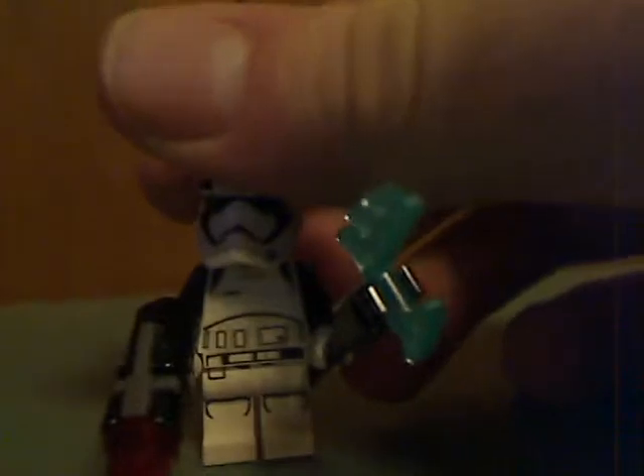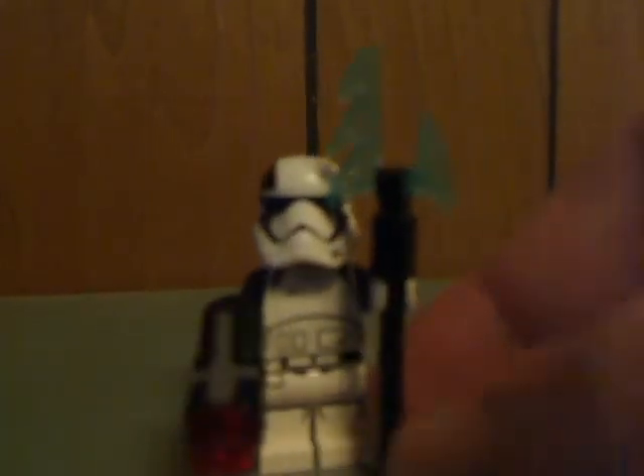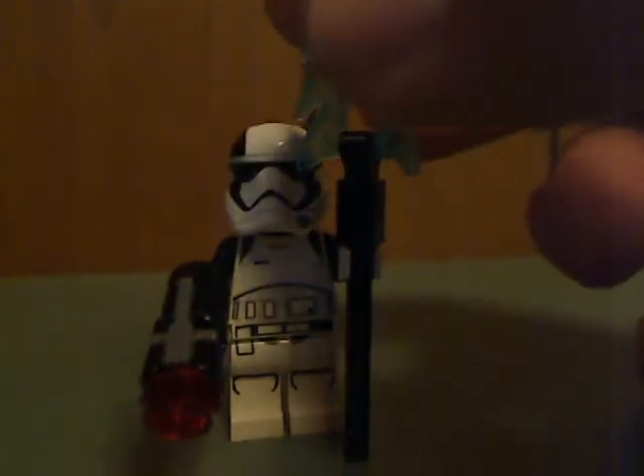And now onto the minifigs. You get two of them in this set. The first is the First Order Executioner — and there are two of those. All of these are barely in the film, but of course it's nice to get them here. You can see the printing and everything. They're just about the same as the First Order Stormtroopers — same helmet and all.